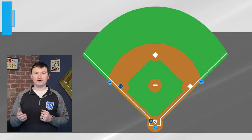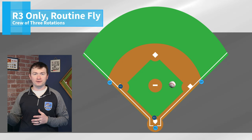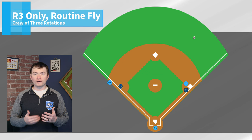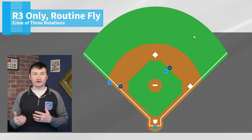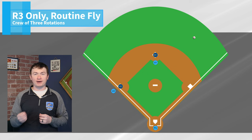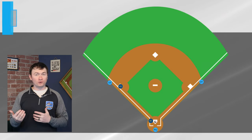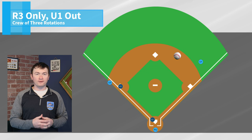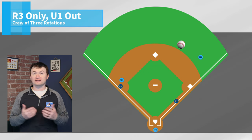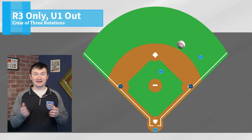Let's discuss fly ball coverage with a runner at third base only and a ball hit to the right side of the field. If the ball goes to the right side and will be routine, then U1 will come in and take the batter runner at first and second. We do this because then U3 can line up the tag by R3 at third base. This becomes very difficult when U1 goes out on a trouble ball. In that scenario, U3 needs to head into the working area as quickly as possible because they'll have all plays at first, second, and third.